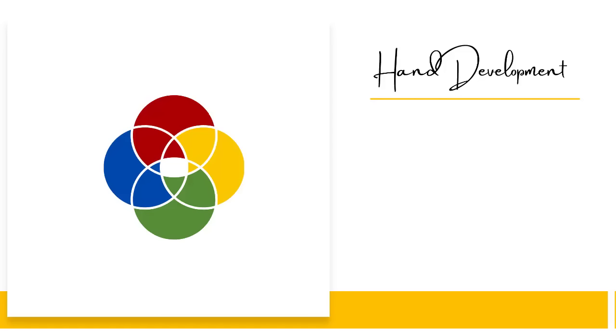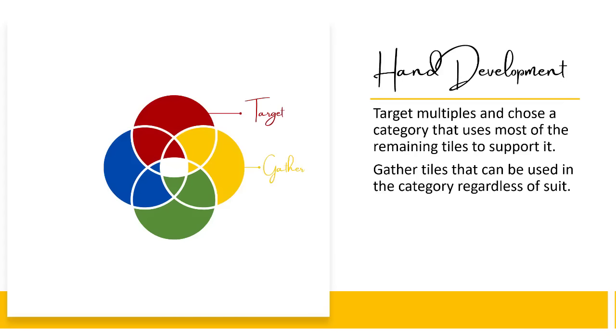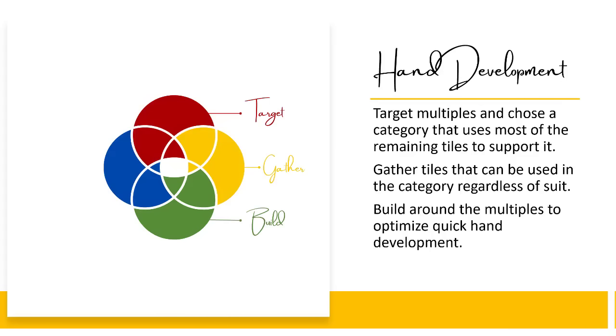Let's pull all those stats together and talk a little bit about hand development. Target multiples and choose a category that uses most of the remaining tiles to support it. Gather tiles that can be used in the category regardless of suit. Build around the multiples to optimize quick hand development. Defend along the way.